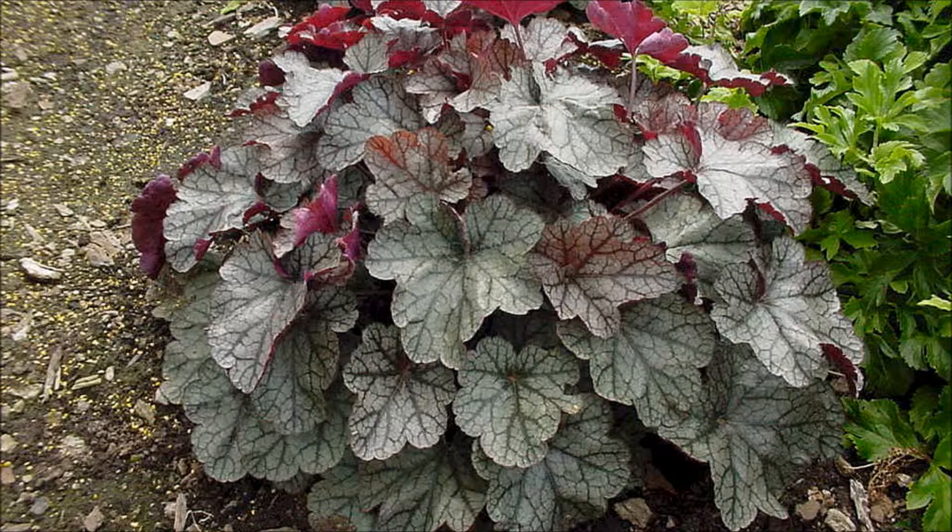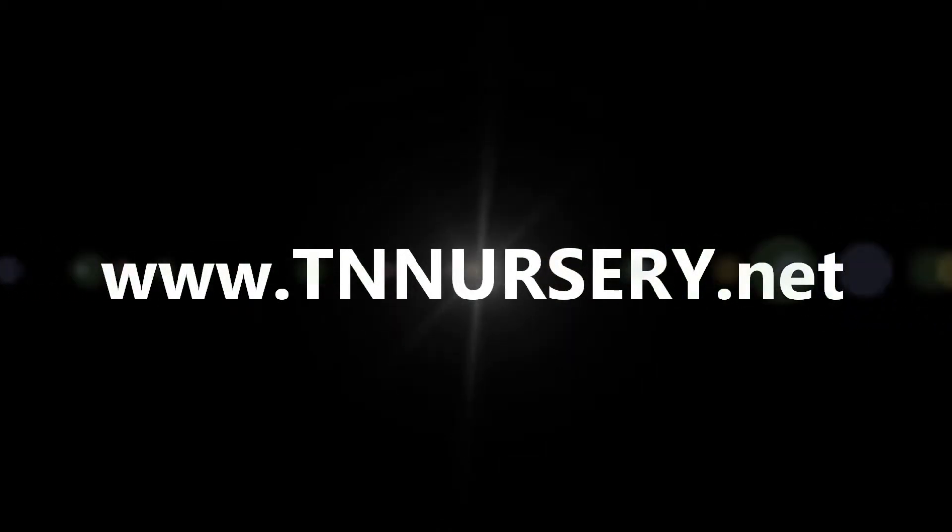Purple Leaf Hairy Alum Root is shipping now, so visit www.TNNursery.net today to place your order.